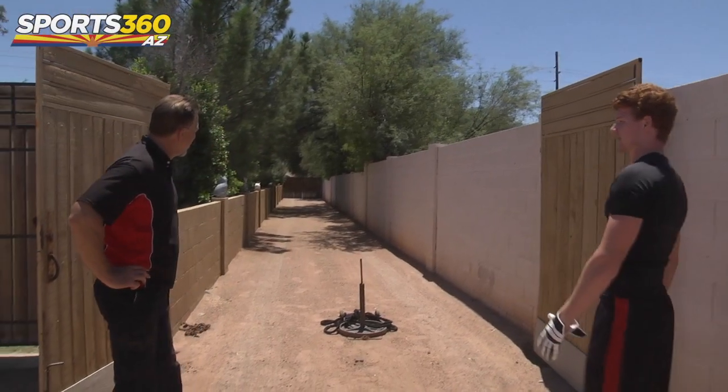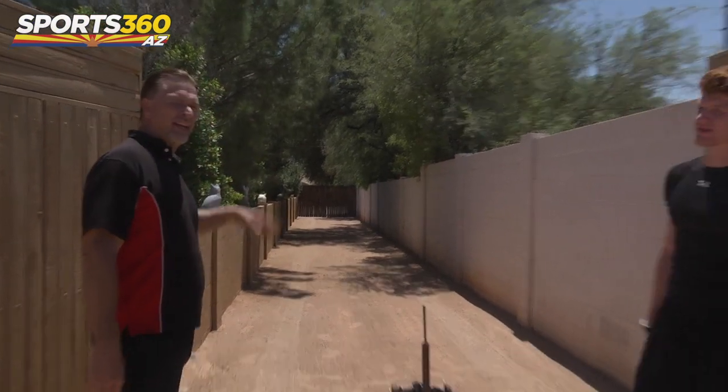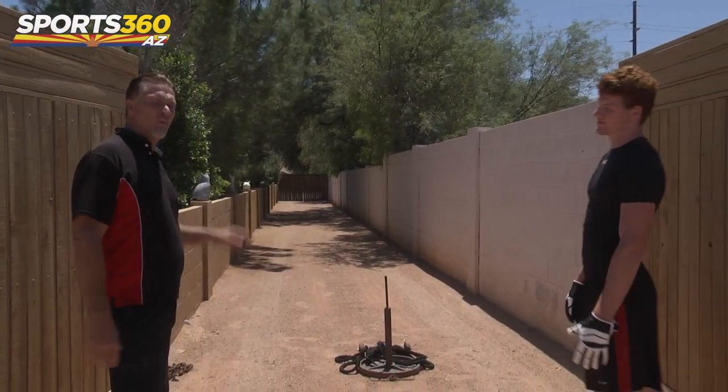This here is our 40-yard dash area right here. This is where we work on speed training, running, stretching our legs out, and warming up.